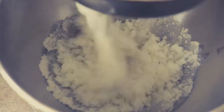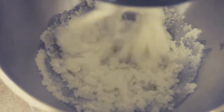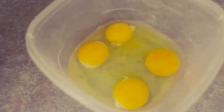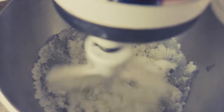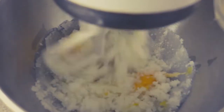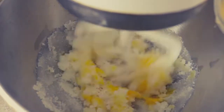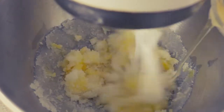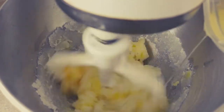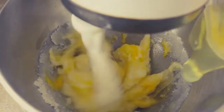We're going to let our sugar and oil come together, and to that we're going to add four eggs — just plain large eggs. We'll let them drop in one at a time; that makes it a little easier for the mixture to come together with a nice consistency.